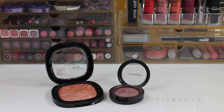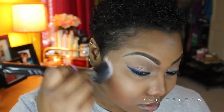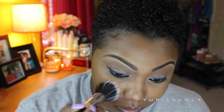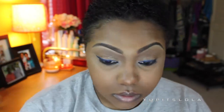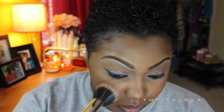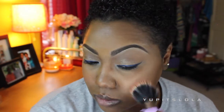Rihanna had a very natural hue to her cheeks in the picture, so I decided to go with two different things. First, I'm going to take Wet n Wild from the Fergie Collection in Rose Golden Goddess and apply that to my cheeks with a Stippling Brush. Then I'm going to take Love Joy by MAC and apply it to the apples of my cheeks with the same Stippling Brush. And of course, blend so there aren't any harsh lines.